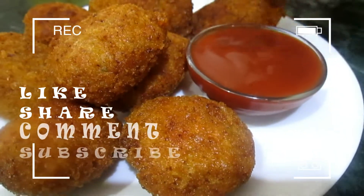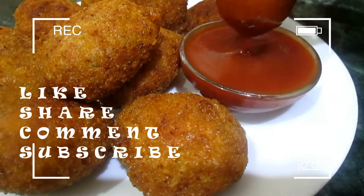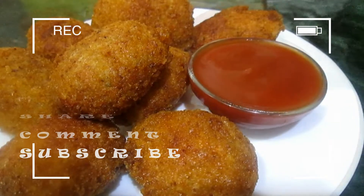Hello everyone and welcome to my kitchen. Today we are going to make chicken nuggets, so let's begin making it.